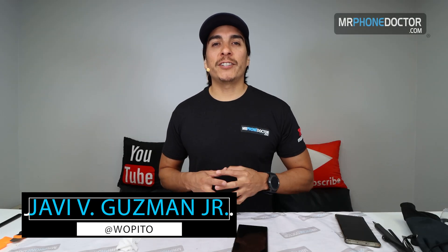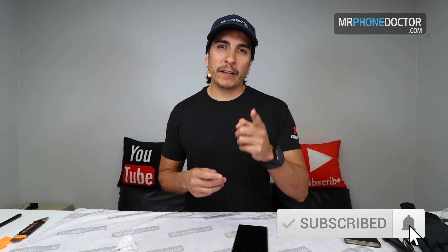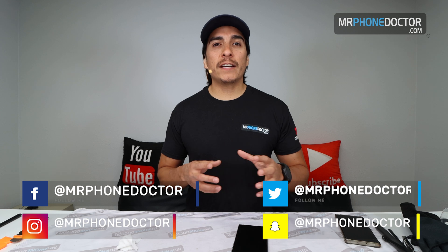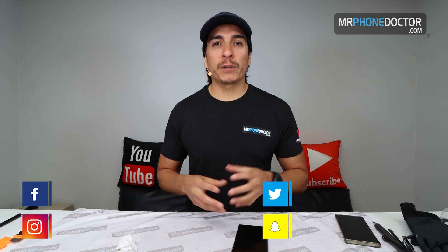Hey, what's up guys, thanks again for tuning in and checking out this episode. If this is your first time here and you enjoy all things tech and repair related, please hit that subscribe button and smack the bell so you're notified on our latest videos. If you have any questions, comments, or suggestions, feel free to leave them down below. And if you do need a screen repair or any type of phone repair, please visit us at www.mrphonedoctor.com or reach us at any of our social media platforms.